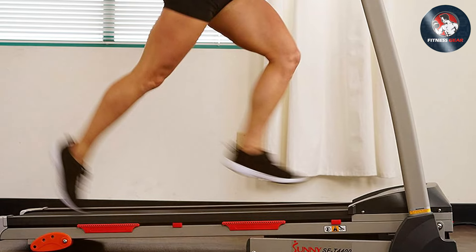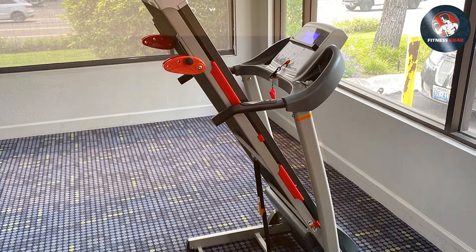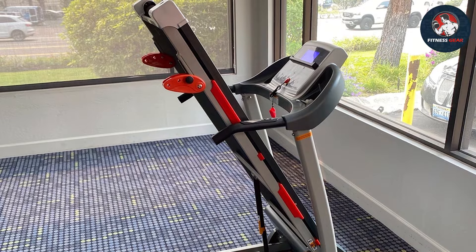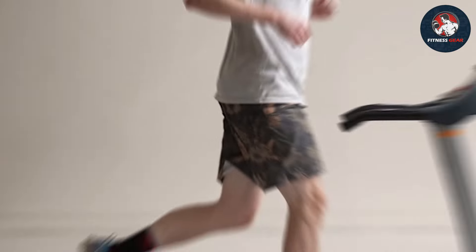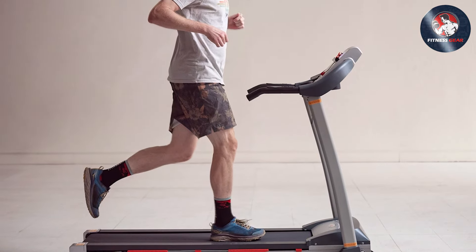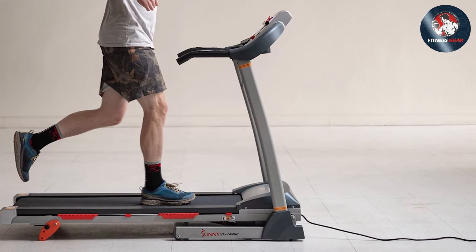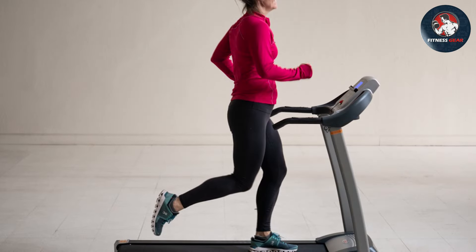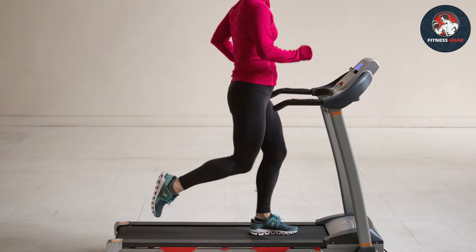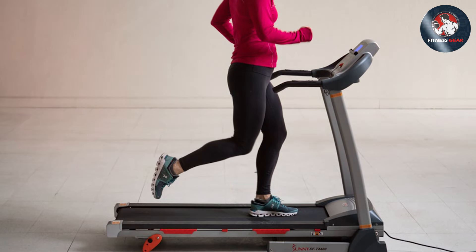With multiple incline levels, this treadmill provides versatility for users of all fitness levels. The LED display is user-friendly, offering essential metrics such as speed, distance, and calories burned. A standout feature is the built-in device holder, allowing users to stay entertained during workouts. The safety key ensures a secure workout environment, providing peace of mind for users of all ages. The compact design and transportation wheels make it easy to move and store when not in use.